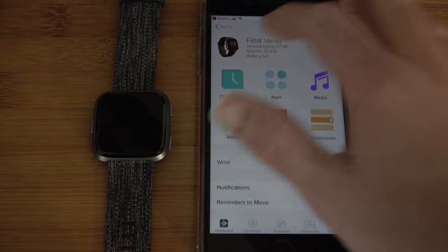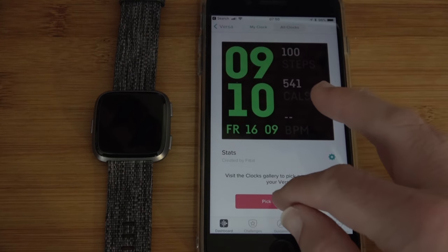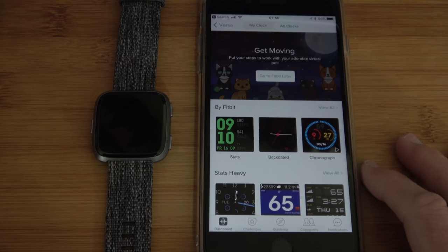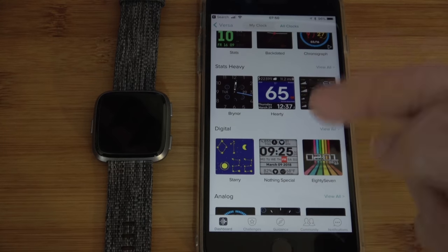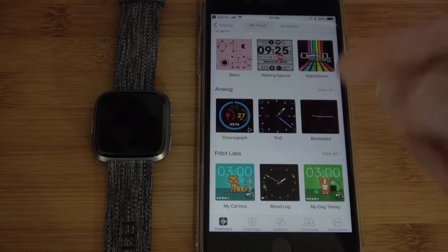In the app we can go into clock faces, see our current clock, and pick a new one — there are plenty to choose from. I did find that some of these connect via Wi-Fi to pull down information, so they were a little bit slow to respond. So I switched back to one of the Fitbit developed watch designs.